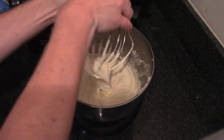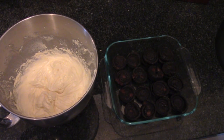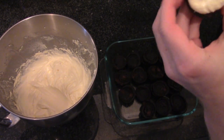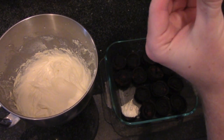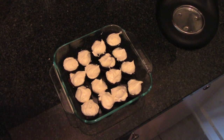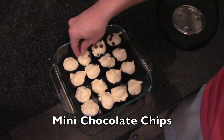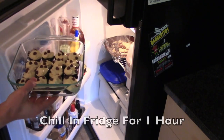Now that it is all mixed together and smooth, take your little cookies and add roughly a teaspoon or two of filling onto each one. I'm thinking I should have bought an even bigger bag of cookie dough, because I really only used about a third of my icing for these. At this point, sprinkle a few mini chocolate chips onto each cookie.